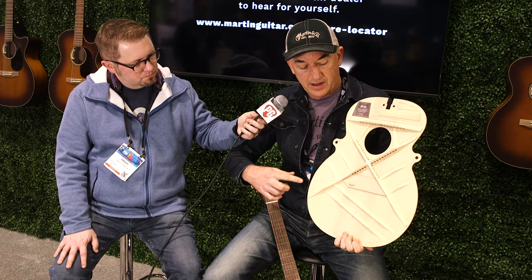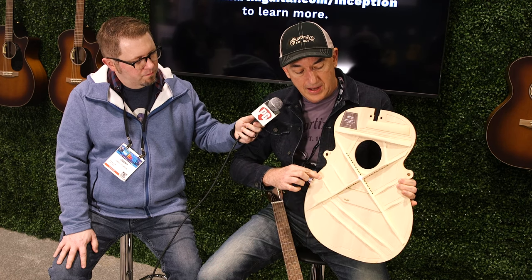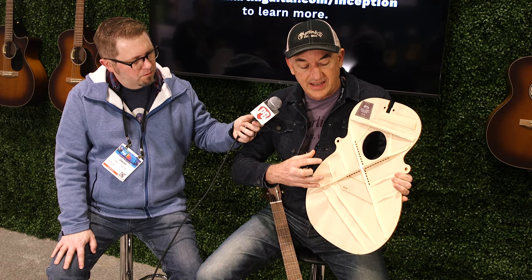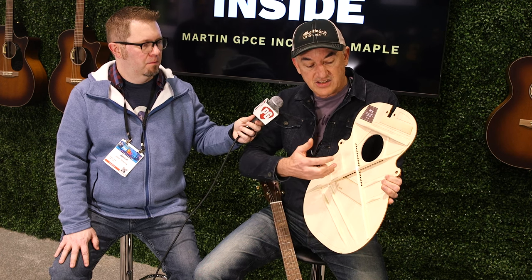I can show you a sample. So this is a sample of the top. As you can see, we've done a hexagon honeycomb shape here, and in between those you can see little X's that we've done using lasers in the factory. That way we can get this top to sort of move a little bit more. It makes perfect sense — if I can make the brace a little bit lighter, it takes less energy to move it, and it will vibrate longer because it doesn't weigh as much. So we've taken some weight out of it.